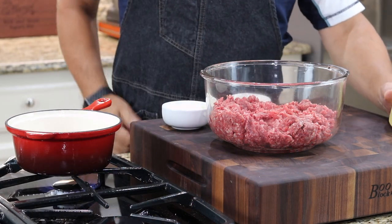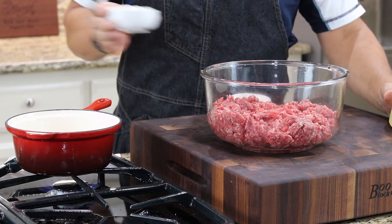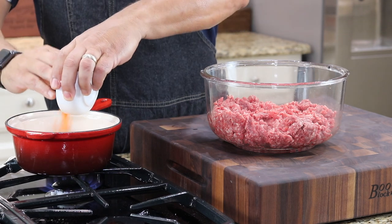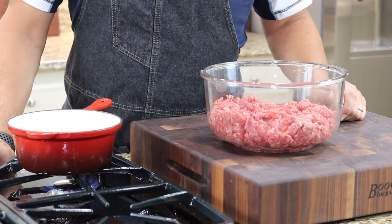I have my ground bison in a mixing bowl. I have some finely diced onions and finely diced carrots that I'm going to par-cook. I like carrots in my meatloaf — I know it might be strange to some of you, but it adds an additional layer of texture which I really like.